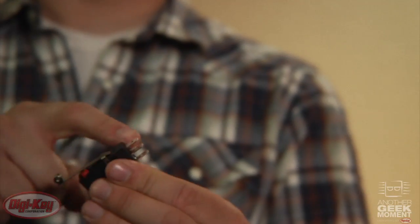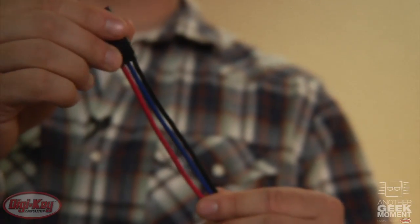On the mechanical options we have a couple different varieties of termination options including quick connects, which this switch is, and pre-leaded wires, which this option is.